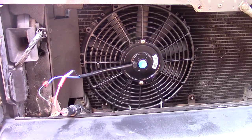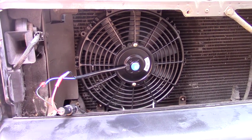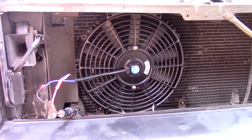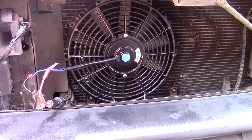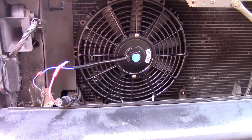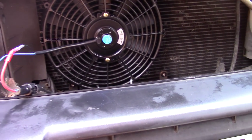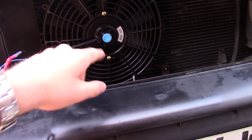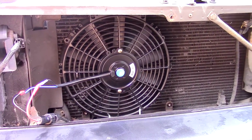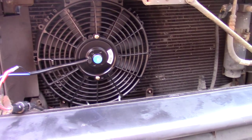The aircon works fine but pressure on the hot side gets really, really high - up to like 20 bar. I couldn't get a genuine Discovery aircon fan because they all seize up. Apparently what happens is water gets into the motor and it can't drain out, so it just seizes up.